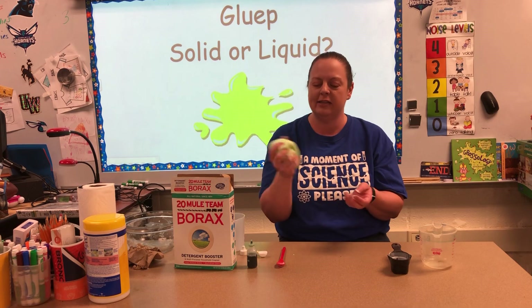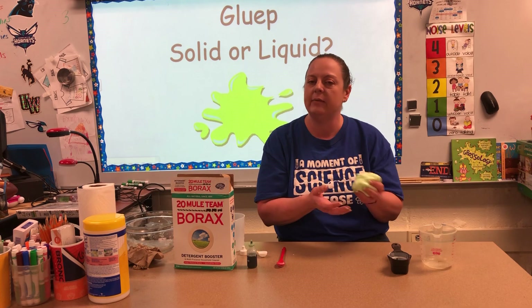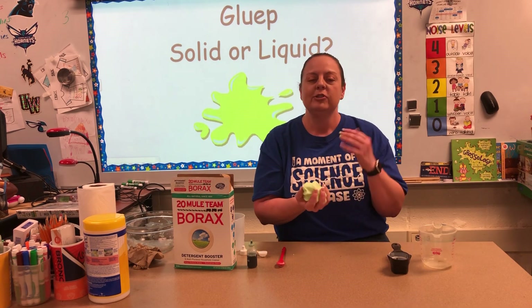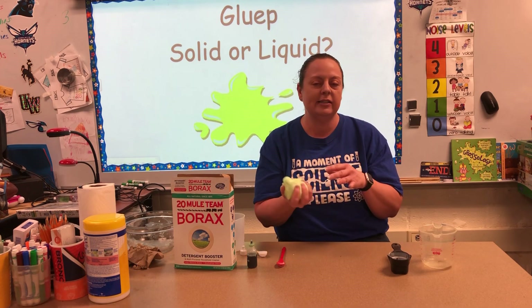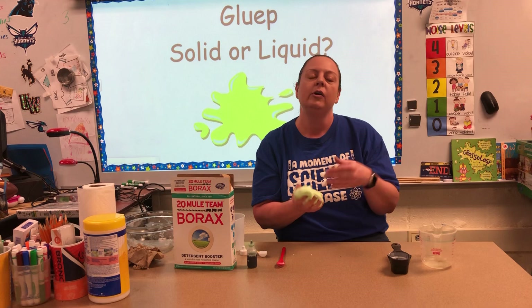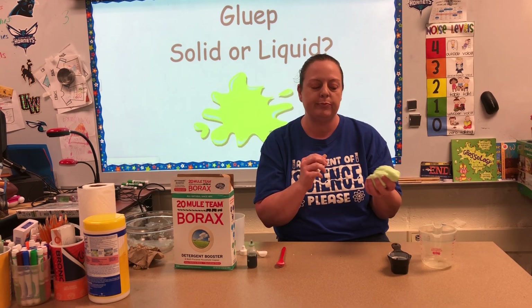By the end of this, in class what we always do is talk about and then write a little bit about whether you think it's more like a solid or more like a liquid. As you're trying this at home, I really want you to think through that. Try to write down the ways it acts like a solid and the ways that it acts like a liquid.